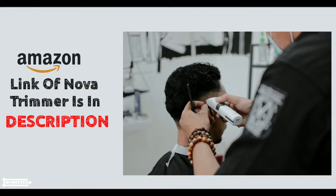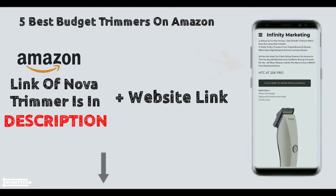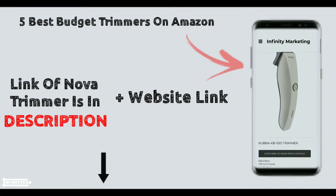So these were some points you should keep in mind before buying a trimmer. Check out the website where I have sorted some of the best trimmers to buy online in 2020.